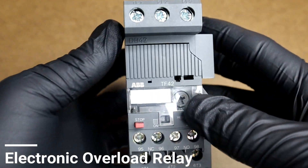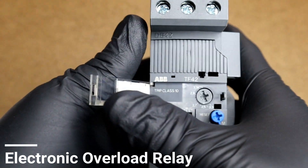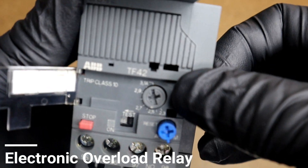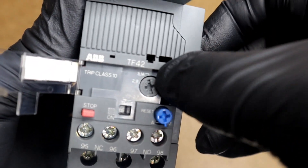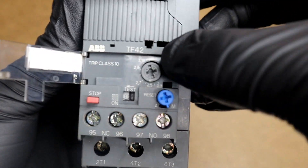This is an example of an electronic overload relay. As you can see, they have selectable trip classes which can be adjusted by turning this knob to select the trip rating of the overload.